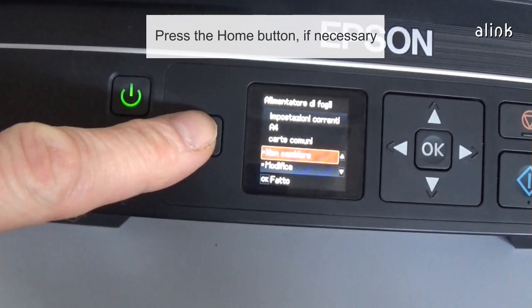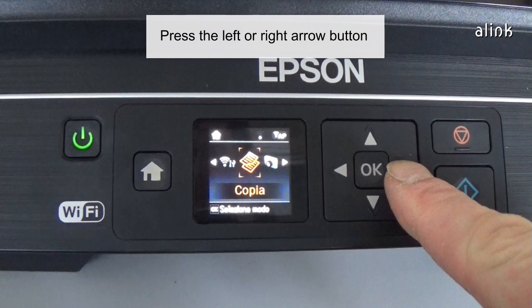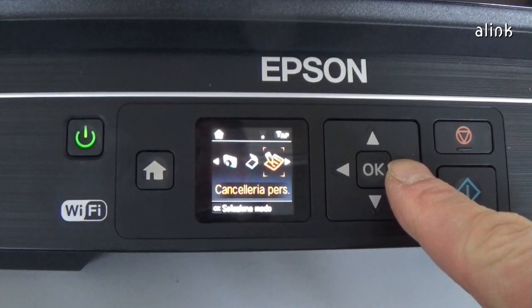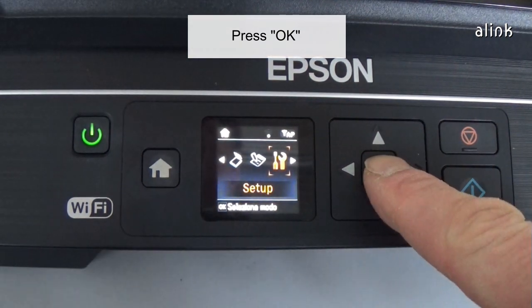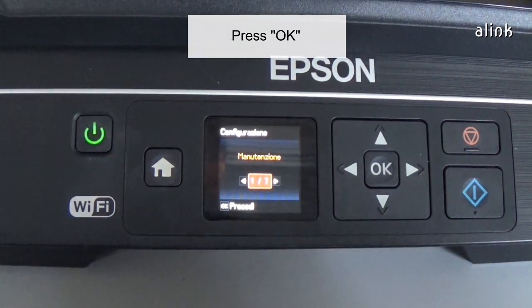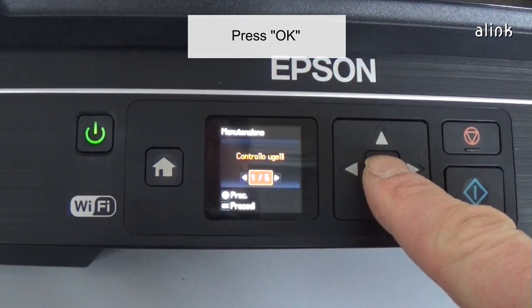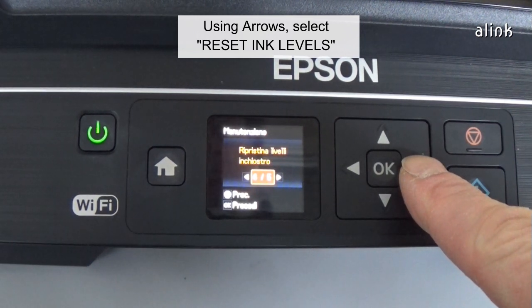Press the home button if necessary. Press the left or right arrow button and select Setup. Press OK. Select Maintenance. Press OK. Using the arrows, select Reset Ink Levels.